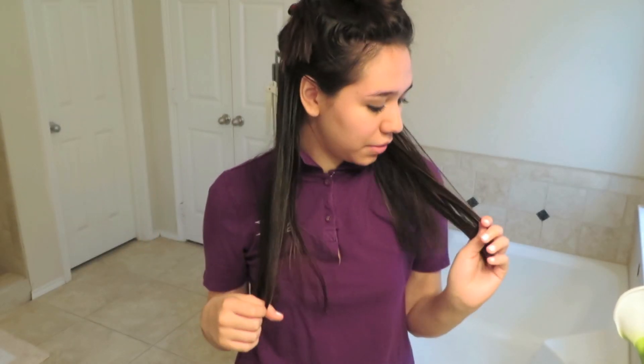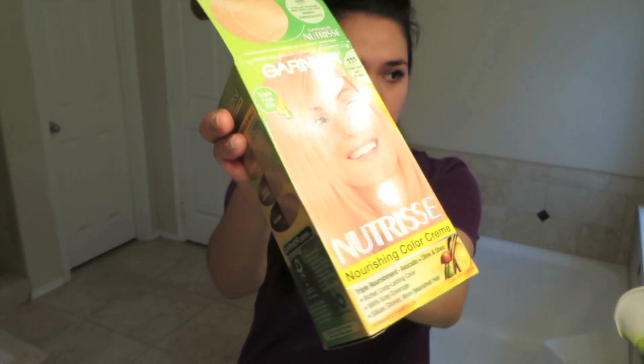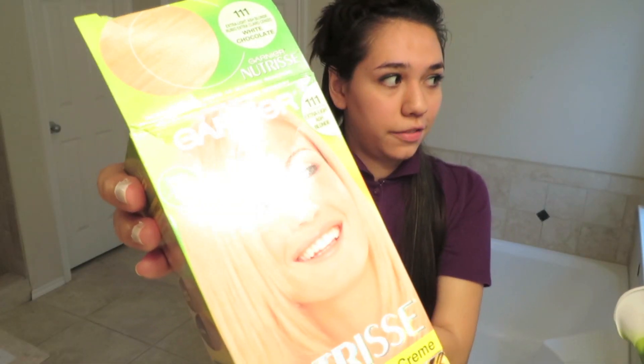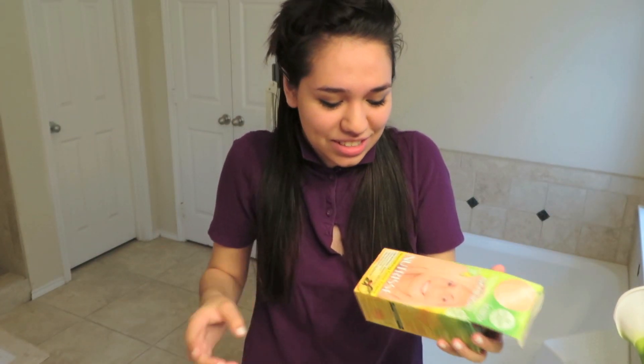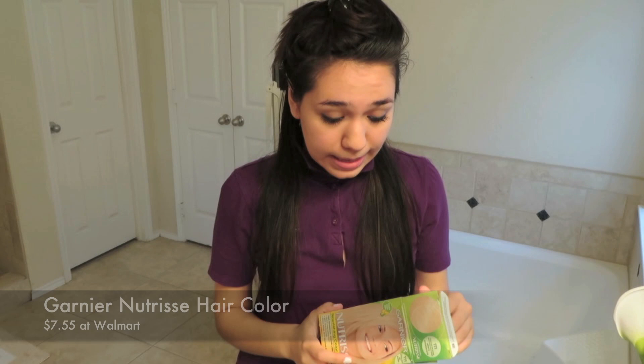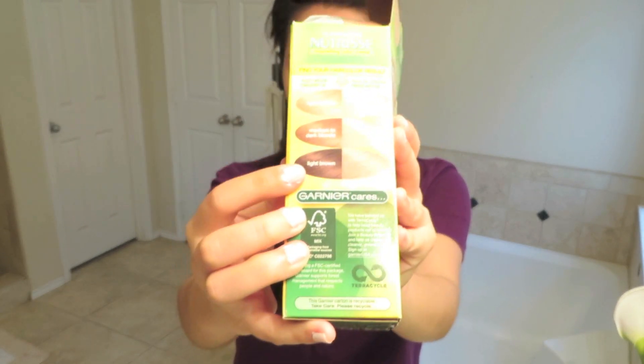Hey guys! Today I'm going to redo the ombre thing again - there's nothing really to tone. I have this Garnier Nutrisse Extra Light Ash Blonde 111. I was torn between the Revlon kind because it was only $2, but this was like $5 maybe. I'll put the price down here if I can find the receipt. I'm just going to try and go for this color that it's offering me.